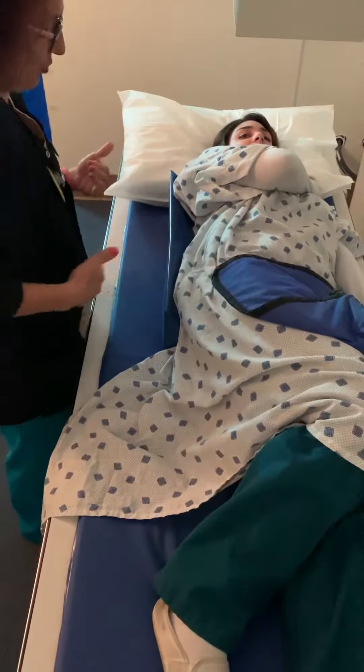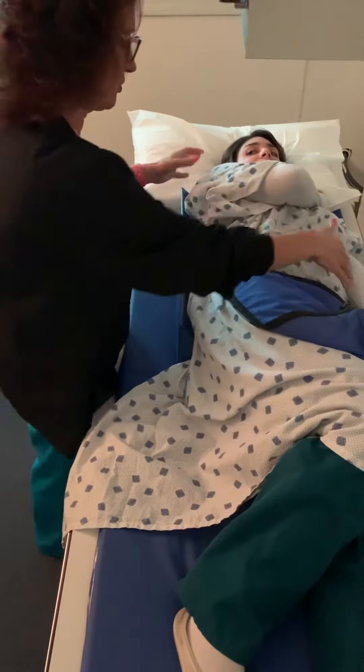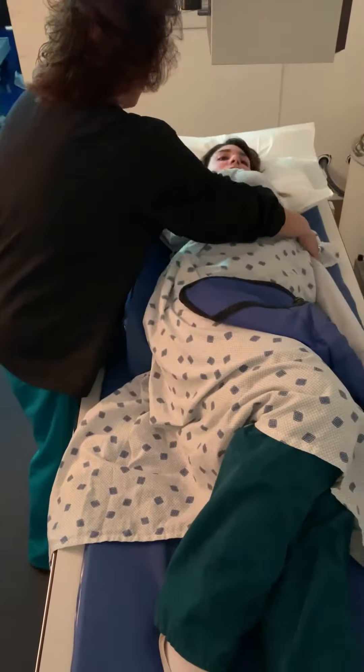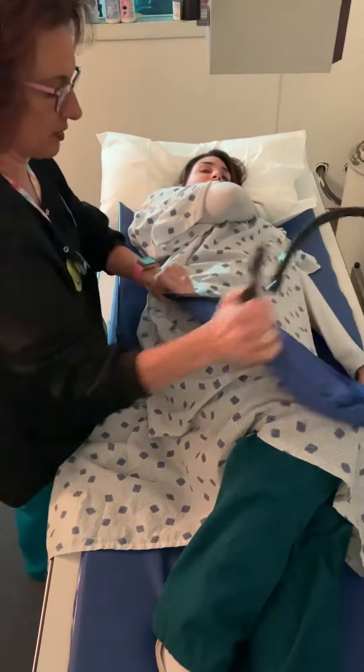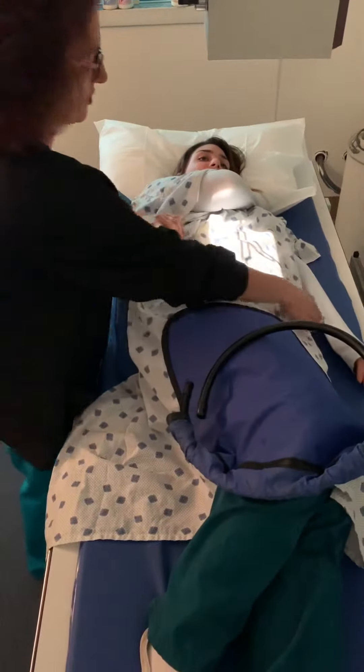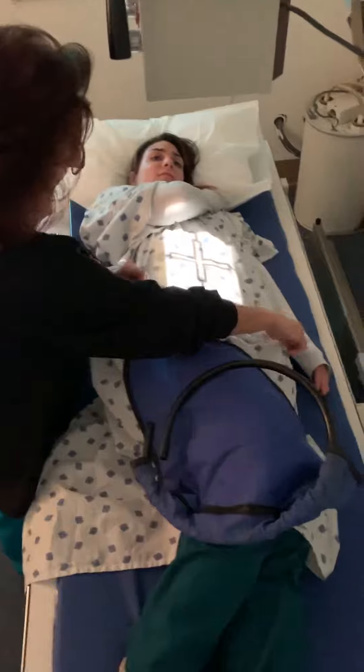Now what I should have done is actually brought her back towards me because she's going to be too far away. So scoot your hips back this way a little bit, scoot your hips back. Alright, stomach is still on the left, but now I'm collimated.